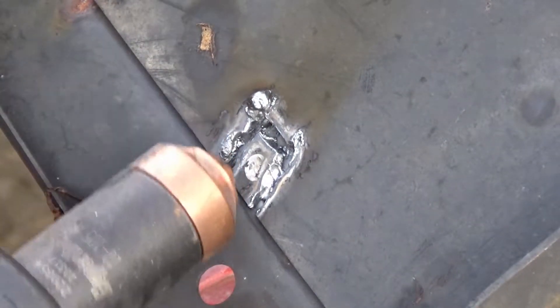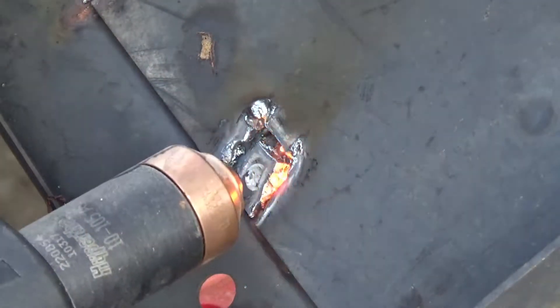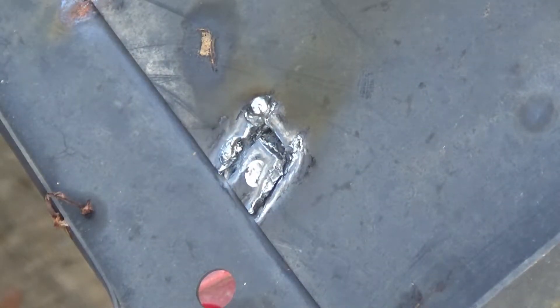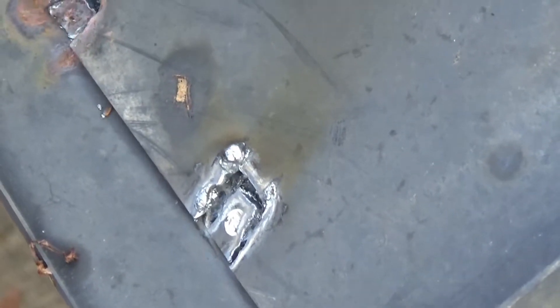Then repeat the process on the other side. You can see where there's a small piece of metal that is still attached — just give it a little light gouge and wash it away. Look at how easy that top layer separates from the bottom layer. It lifts right up.